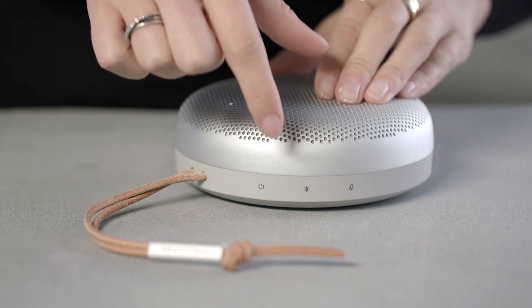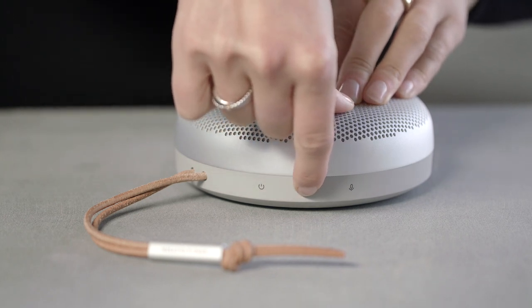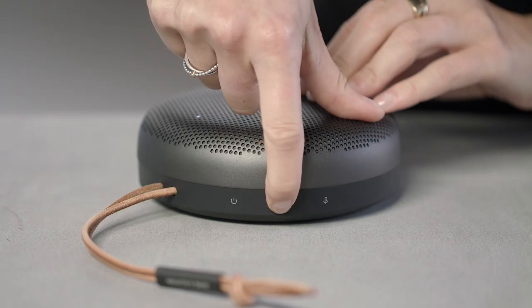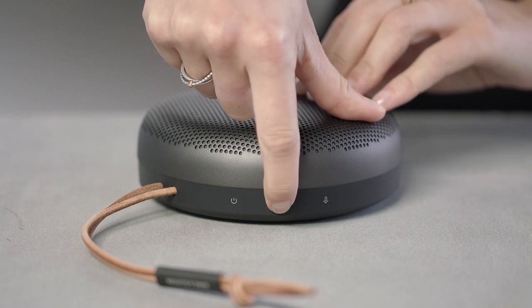To manually stereo pair, long press the Bluetooth button on one speaker until you hear a prompt sound. Then do the same for the second speaker until you hear a prompt sound. The speakers are now stereo paired.